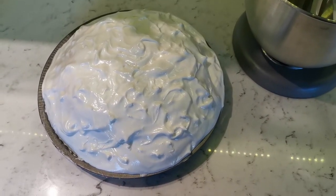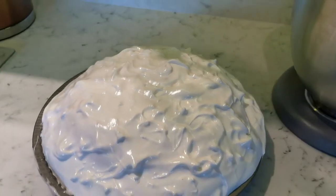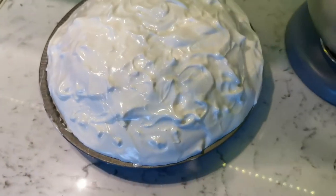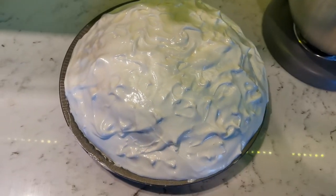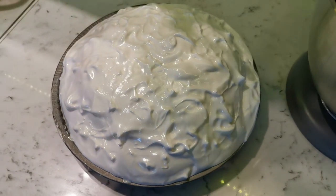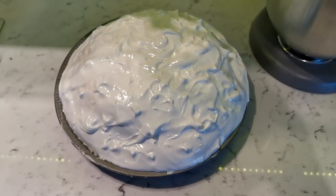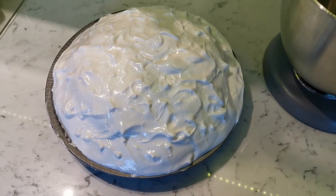We've got the pre-baked Alaska out of the freezer now — as you can see it's a pretty good dome shape. Whilst it was in the freezer, Hannah used a spoon to give it this textured look, because if you've ever Google image searched baked Alaska, that's how it looks — it's got a bit of texture going on. We're just going to put it in the oven and hope it goes well, and then we're ready to eat.